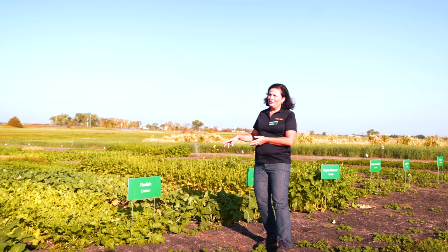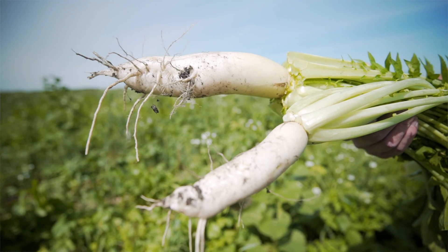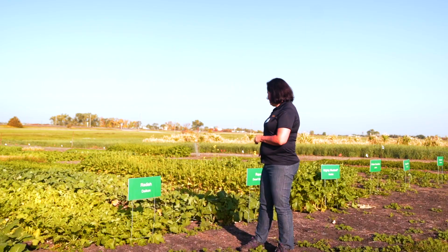Radish is more commonly used in cover crops, especially for farmers who don't have beef cattle and are using cover crops to improve soil health. Behind me here we have a rape. It has a very good taproot and does a lot of good things for the soil.